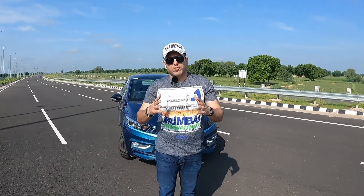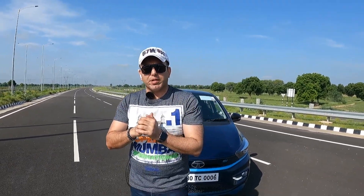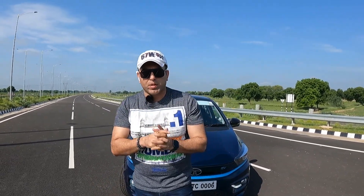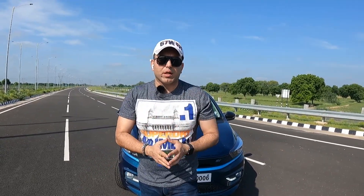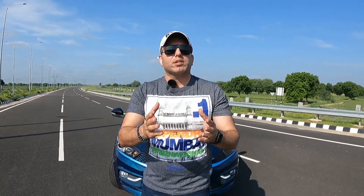So friends, I hope you liked today's vlog on the Tata Tigor EV. Let us know in the comments how you liked it. Follow me on Instagram at the auto expert — that's with an X, without an E. Do subscribe to the channel, like and share this video. We'll see you next week with a new car — keep watching, keep sharing, keep spreading the love, stay safe, stay healthy, goodbye and God bless.